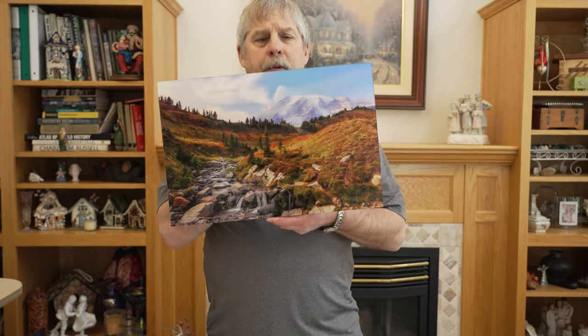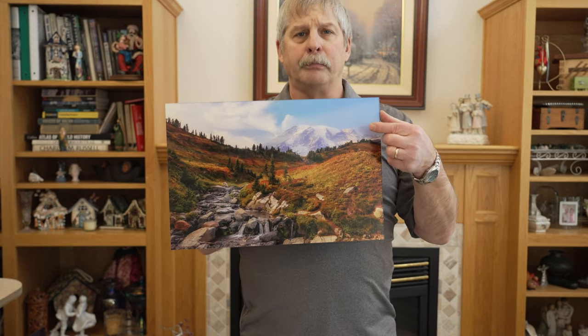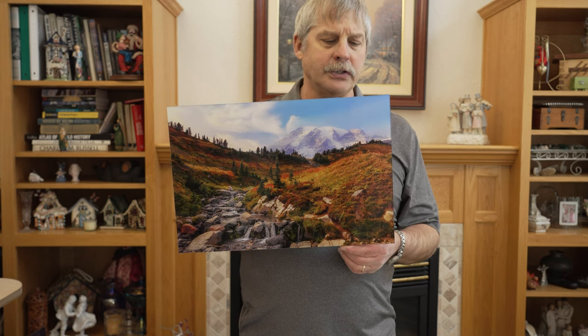Next up is an acrylic print. An acrylic print has an image that's on a backing and then an acrylic face on the front. This is an anti-glare reflection coating on this.